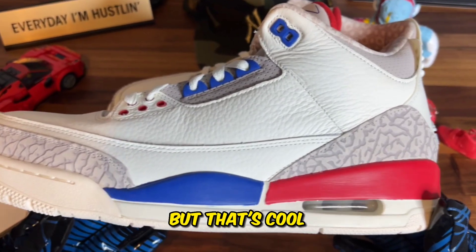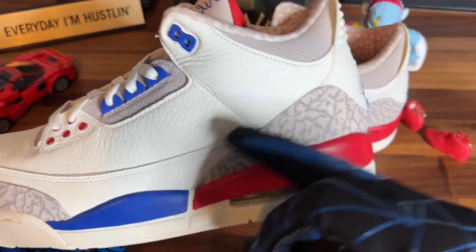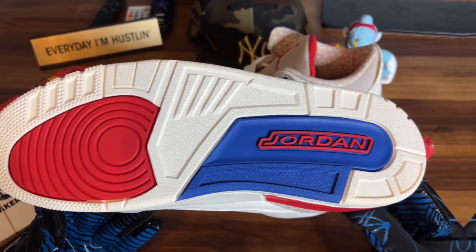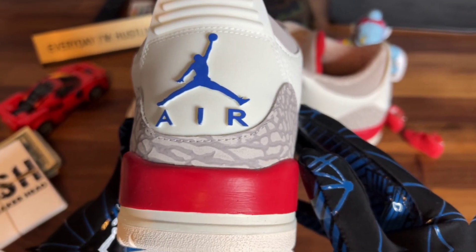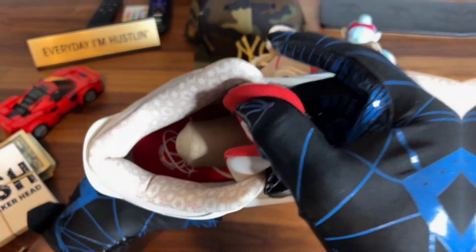It's a little rough because you don't have the dark on the bottom, but that's cool — these are a super clean pair. Tumbled leather all the way around, elephant print up here, and on the outsole we got the red Sail and blue. Plus we got the Jordan branding on the back, the Jumpman with the Air — gotta love that combination on the heel. We also got the Air Jordan tissue paper with the globe again, says International Air Jordan.